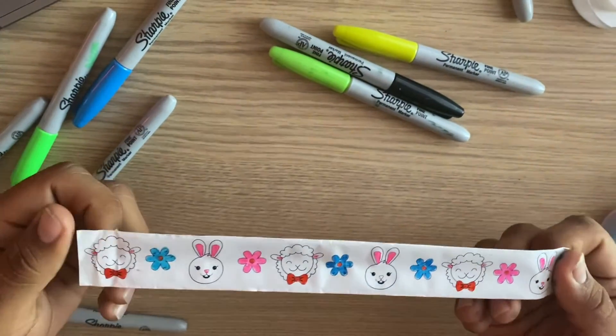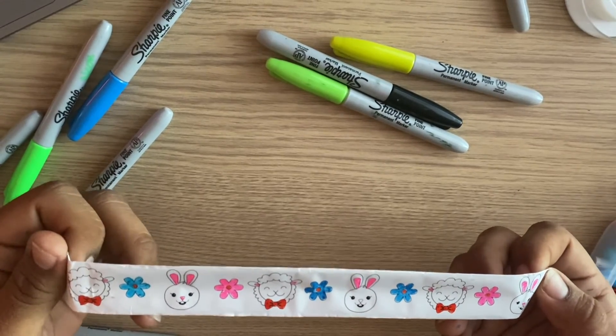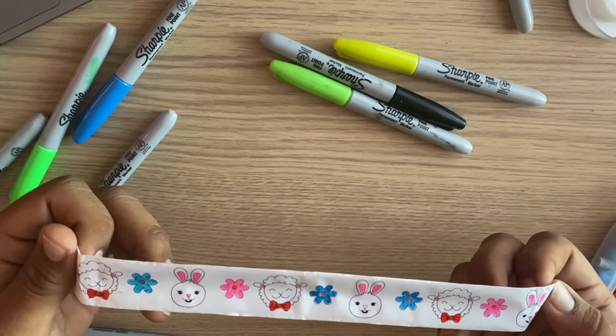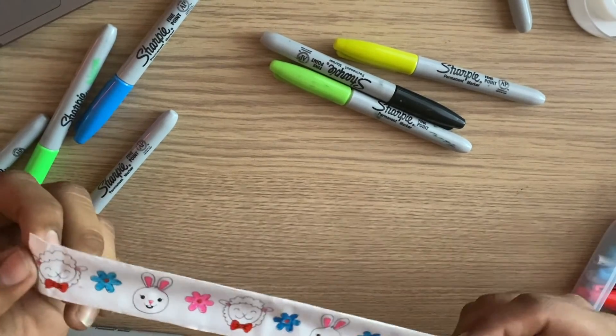Alright, so this is how my Easter slap bracelet turns out. I'm gonna leave it pretty simple just because I like simple, but y'all at home can go all out — use any color you want, be vibrant, be fun with it, and enjoy!